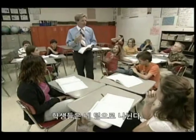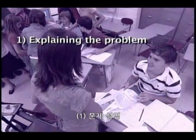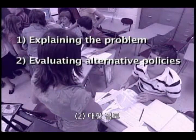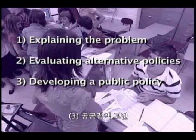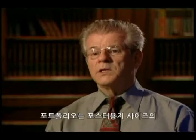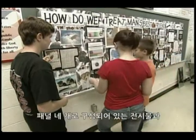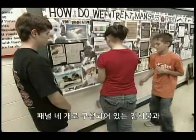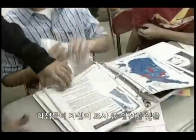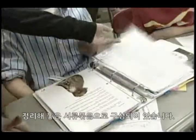The class divides into four groups. Each group works on one part of the portfolio, including explaining the problem, evaluating alternative policies, developing a public policy, and developing an action plan. The portfolio consists of two components: a physical display component made up of four poster-sized panels, and a documentation binder in which students put the best research they have found.